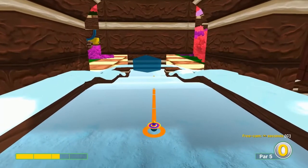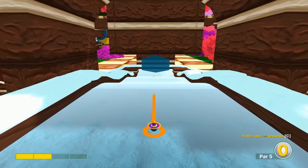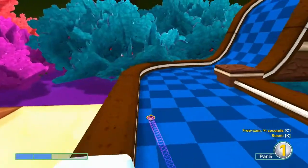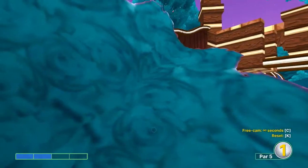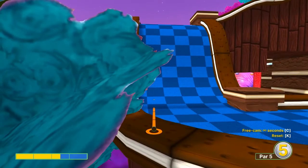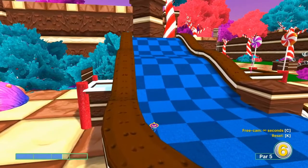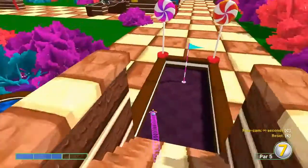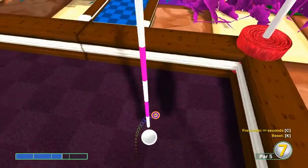Number sixteen: aim right at the center of the right side of this ice block at two speed, just to set up the second shot. Second shot: go a little back towards the center at two and a half speed. Third shot: go to the center of the right side of that tower up there at two and a half speed — in for a three.